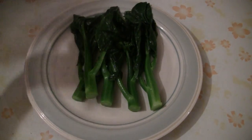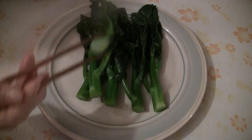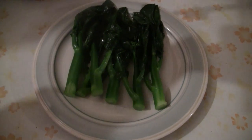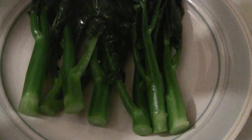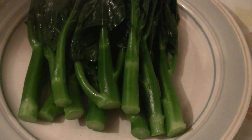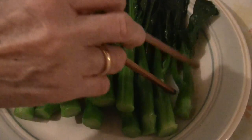Arrange the gai-lan vegetables nicely on a plate, keeping the stems on the bottom. Part of the idea with vegetables is just a nice presentation. This is a very simple presentation — just arrange all the gai-lan with the stalks on the bottom.